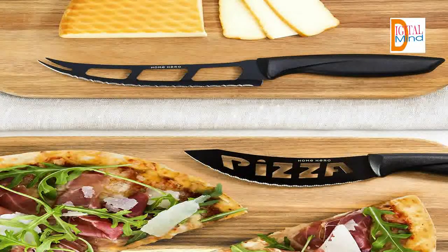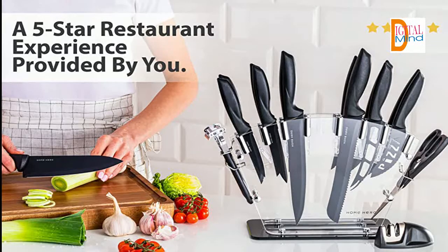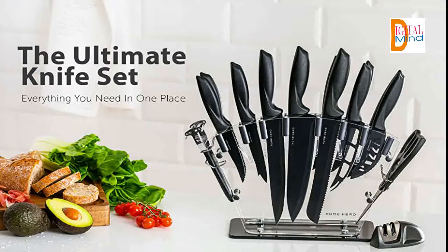Become your own chef. How many times have you seen a cooking show featuring all the fancy meals you thought were out of your reach? With our carefully crafted stainless steel knife set, you can become the chef you always wanted to be — a hero at your own home. Home Hero provides you a set of extra sharp knives that will turn every amateur into a pro in no time.